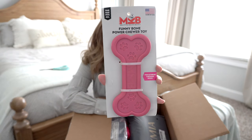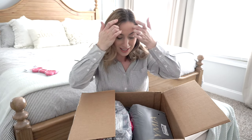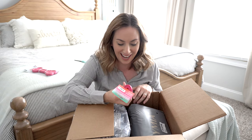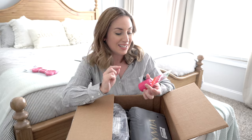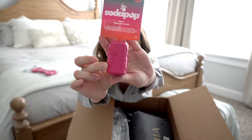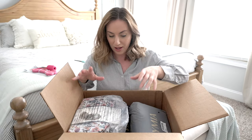I'm gonna put these up here so Emma can see everything when she comes in. Oh my gosh, this next one is like a Kong but it looks like a Coca-Cola bottle — it says 'canned toy' and you can put peanut butter, paste, and dog treats inside. It is so cute! It looks like an itty-bitty soda can. She's gonna love that.